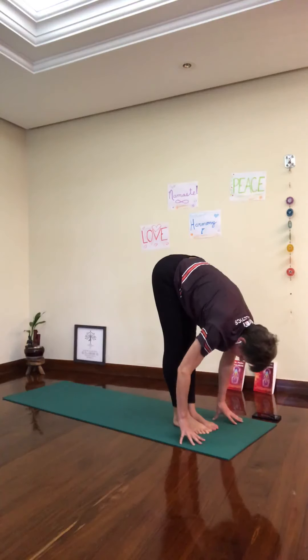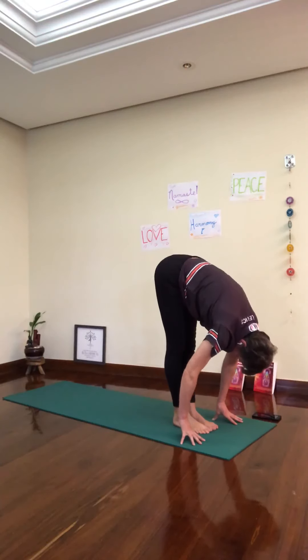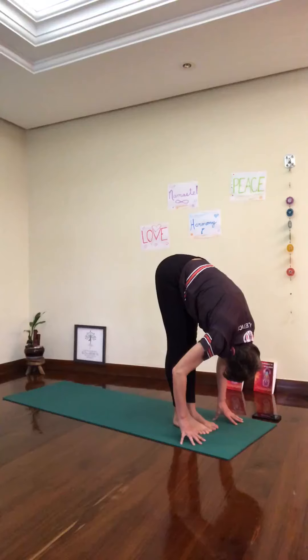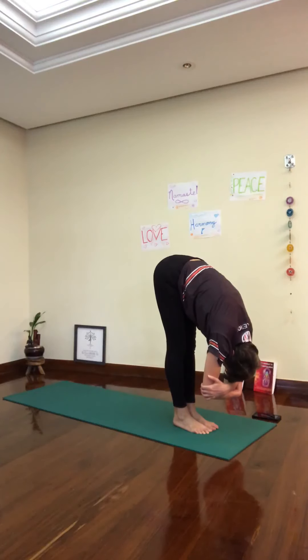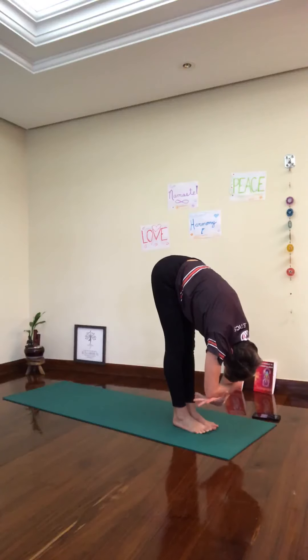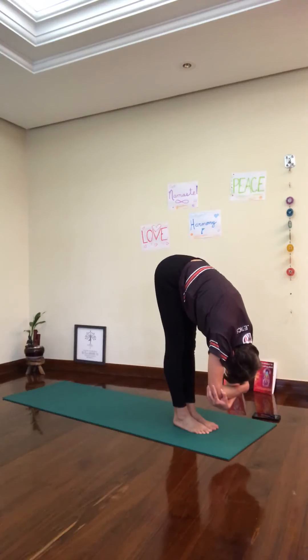Open the chest. Exhale down, Uttanasana. We're going to stay in Uttanasana for a couple more breaths — folding forward, shifting the weight towards the front of your feet. Hold opposite elbows. Exhale, down one more. If you need to bend your knees slightly, you can do this. Switch the grab of your elbows. Keep folding forward, letting go. Drop the top of your head.